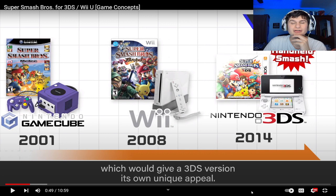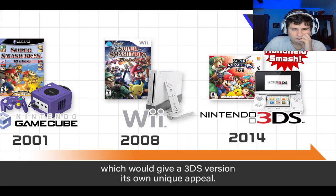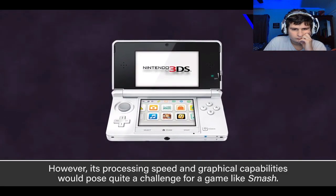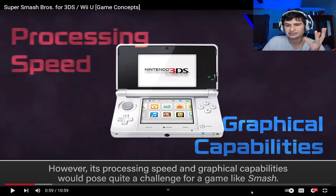They didn't release it on the DS, and that's sad. I saw they're playing tournaments and stuff on the 3DS. You couldn't connect Bluetooth to the 3DS, so you just had to play with your DS if you wanted to play Smash.